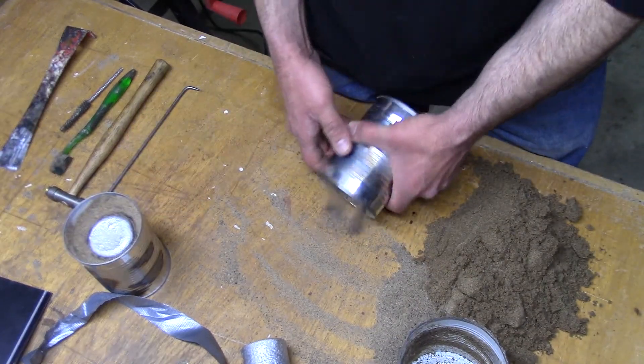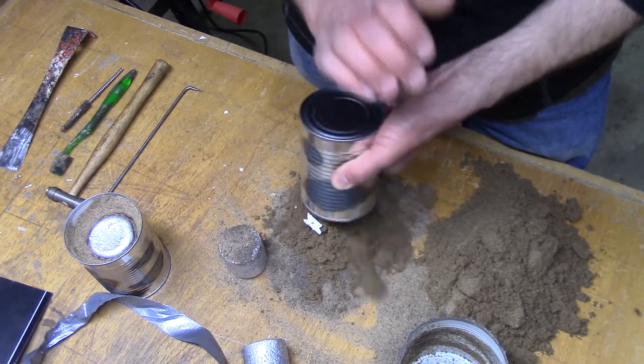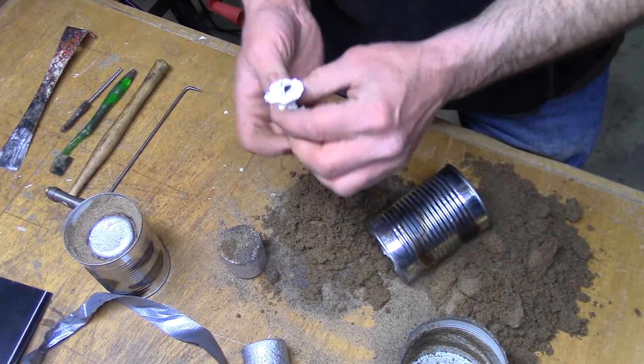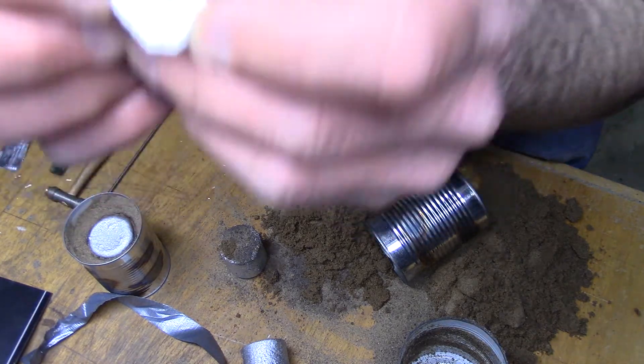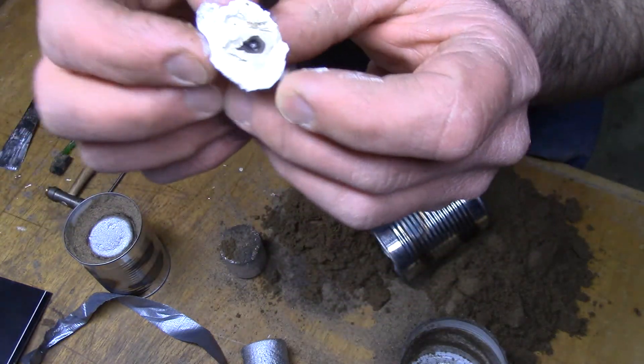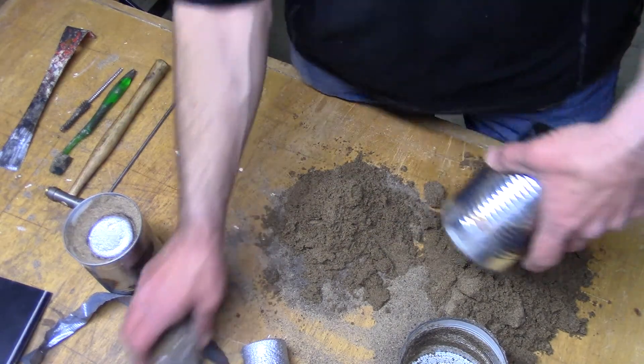Let's try number two. Looks like another failure. We've got some partial melting but it failed to go through. It's not looking good.